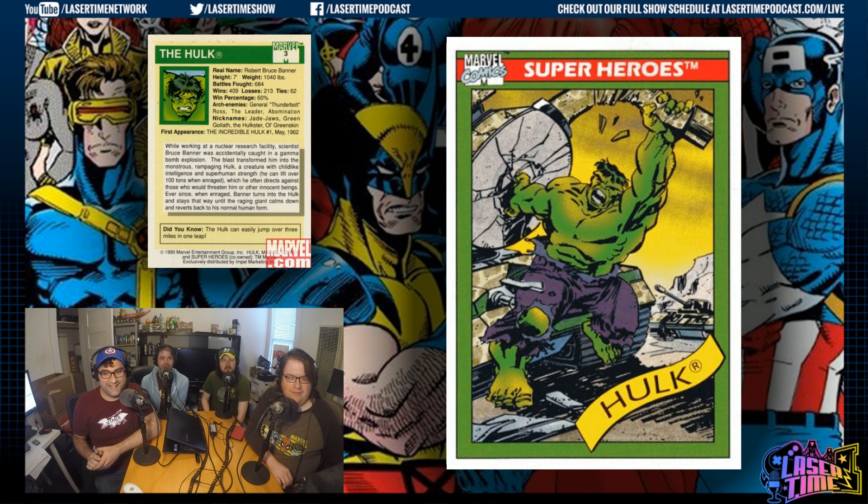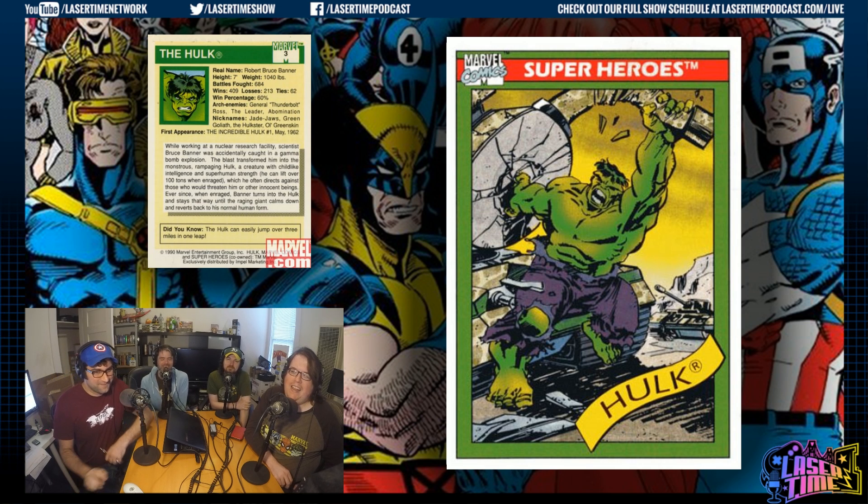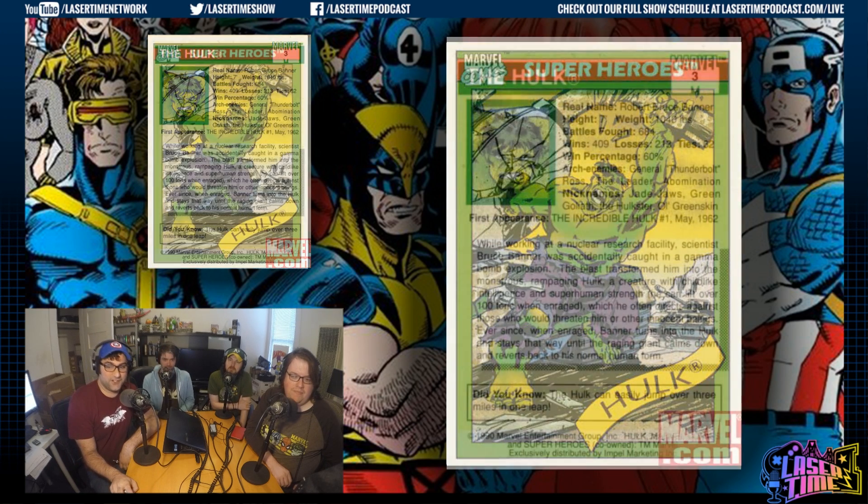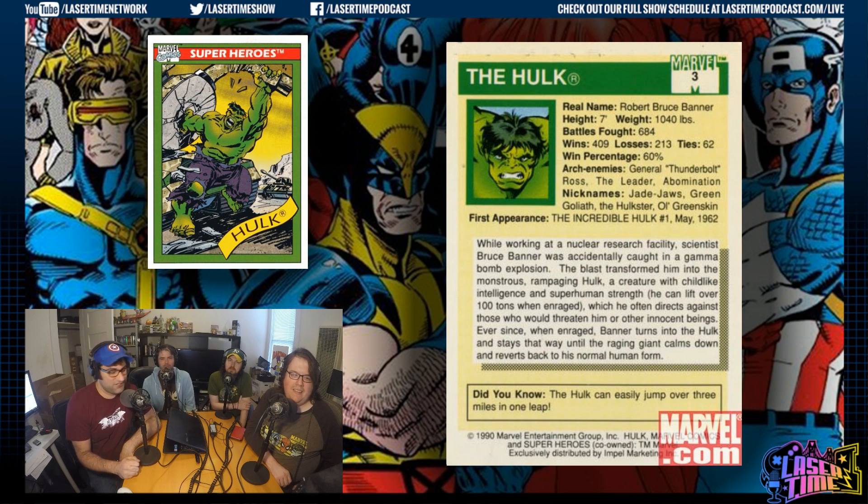He's got a Three Stooges haircut right there — his most Moe Howard. Another fun thing about these cards is they give nicknames: Old Greenskin, Jade Jaws, the Green Goliath. I've actually heard Jade Jaws — maybe it's because of reading this card so many times. And this is how you find out things like the Hulk can jump three miles.